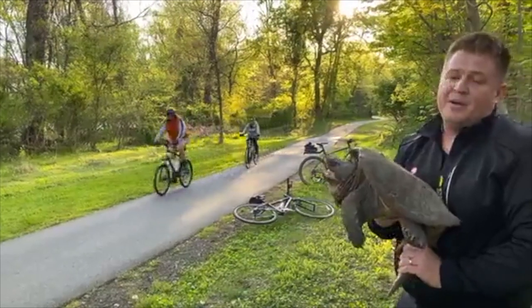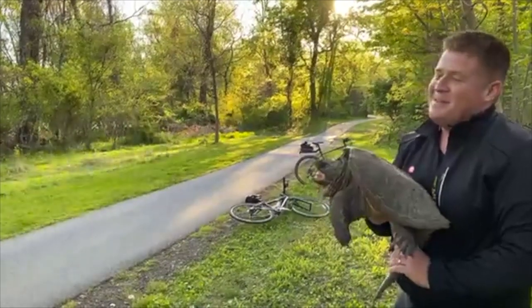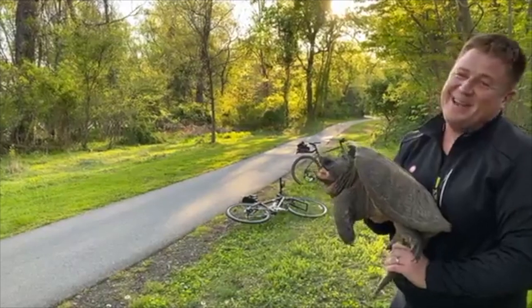If it was May or June I would not move this turtle at all. All these bikers are going by — sorry, I already dropped my camera here.